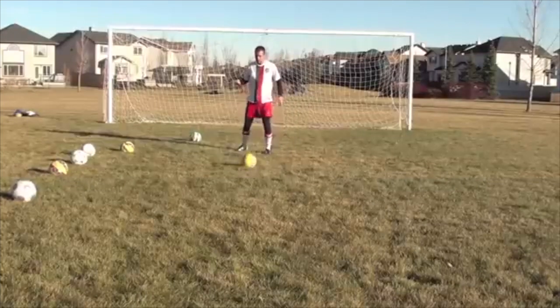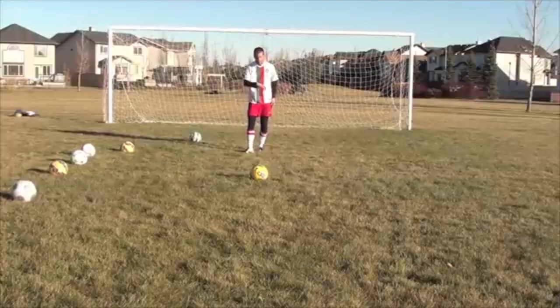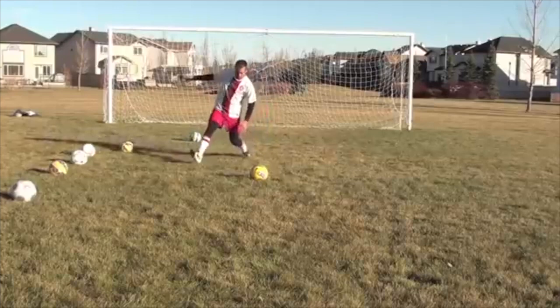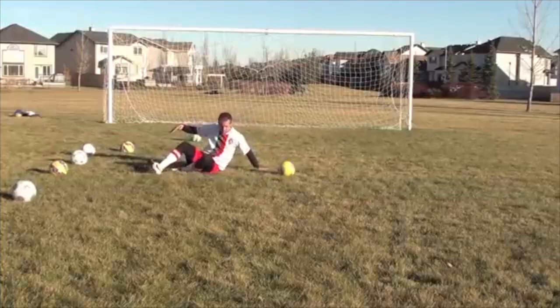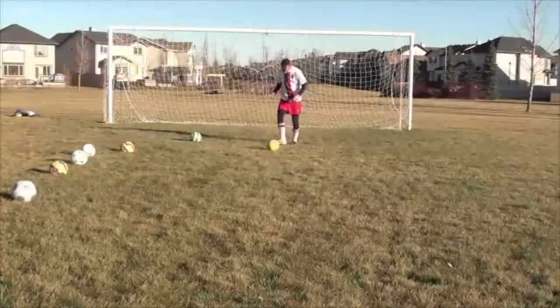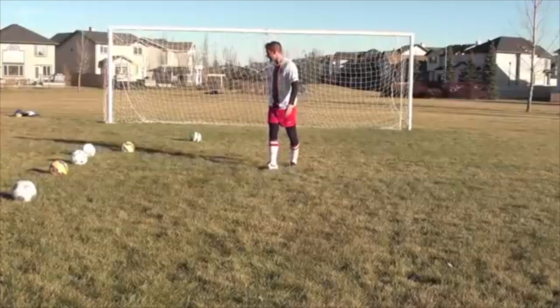Let's talk about the slide itself. If I'm slide tackling with my right foot, I'm coming down on my left side. Most of us will favor one side when it comes to sliding — if you can go both ways, that's great. Sliding with your right, you're coming down on this side, and then that other foot comes across. You're sliding on this part of your leg and kicking across the ball.